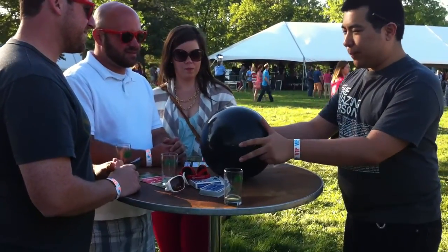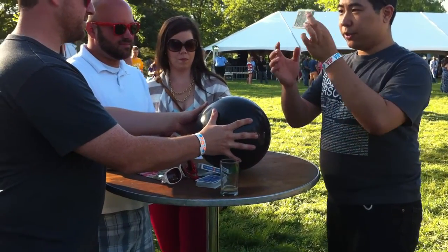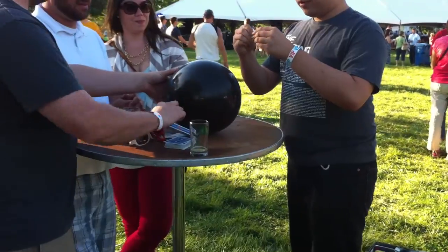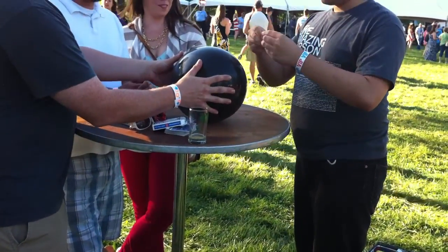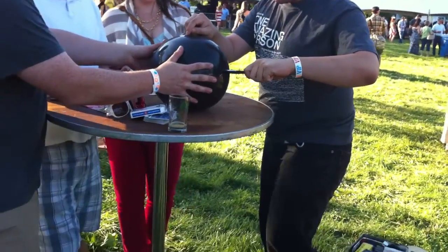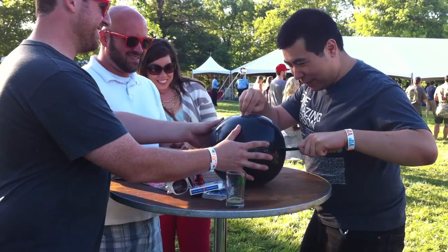Can you hold this balloon like this? I'm gonna get a quick take. Take your bill. Hold it down. And this card's gonna be kind of gross. Just right here. Find the right spot.